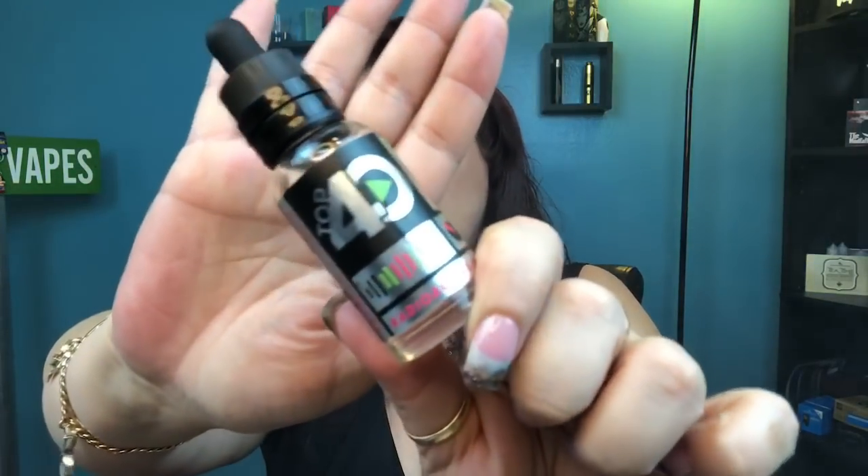This is Top 40 E-Liquids Radioactive — a pink lemonade with berries, really really good. If you like the video please give it a thumbs up.